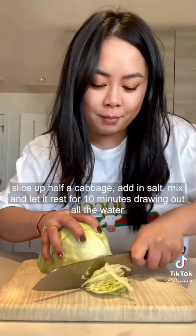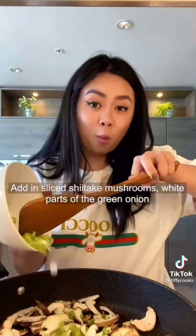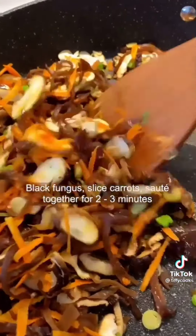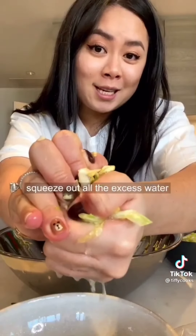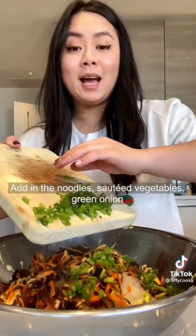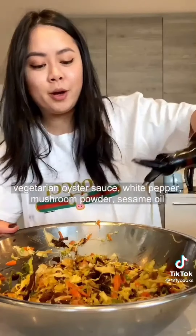Slice up half a cabbage, add in salt, and let it rest for 10 minutes so all the water comes out. Add in sliced mushrooms, wet parts of green onion, sliced black fungus, and sliced carrots. Sauté together for two to three minutes. Cut the rubber jelly noodles and squeeze out all the excess water. Add in the noodles and the sautéed vegetables. Add in green onion, vegetarian oyster sauce, white pepper, shrimp powder, and sesame oil. Mix together.